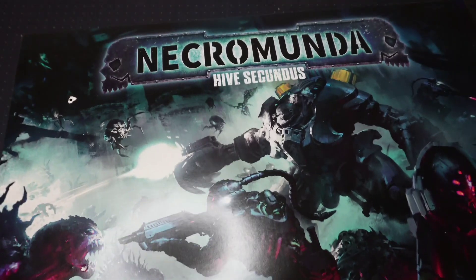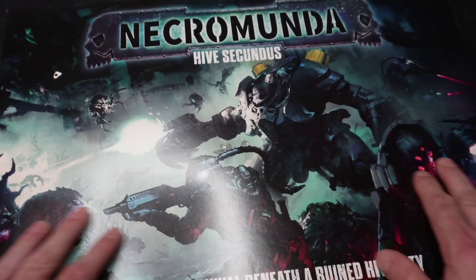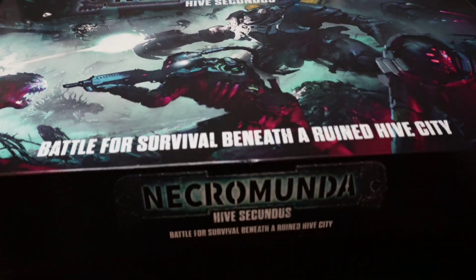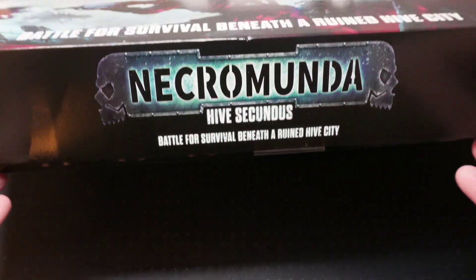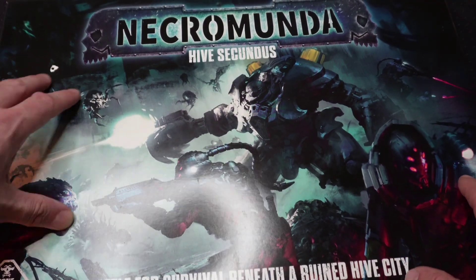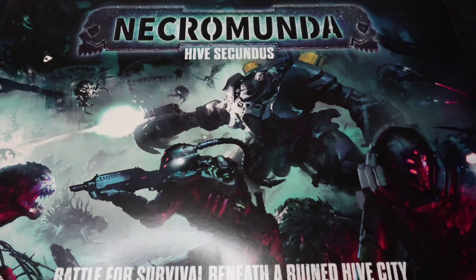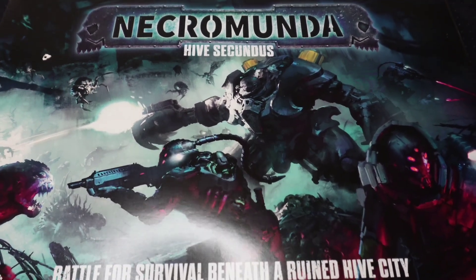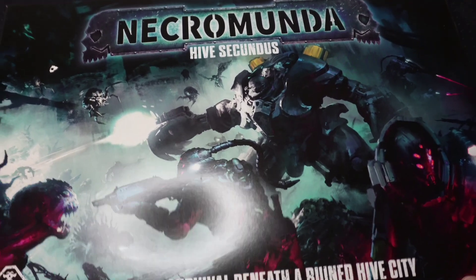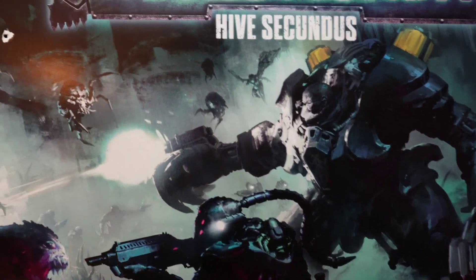The first thing I'm going to say is about the box quality of the game. Games Workshop — Warhammer — is producing much thinner boxes than they used to do, whether that's down to cost or whatever. I'm not keen on them. I prefer the old thicker cardboard boxes. Small issue, I know, but hey.